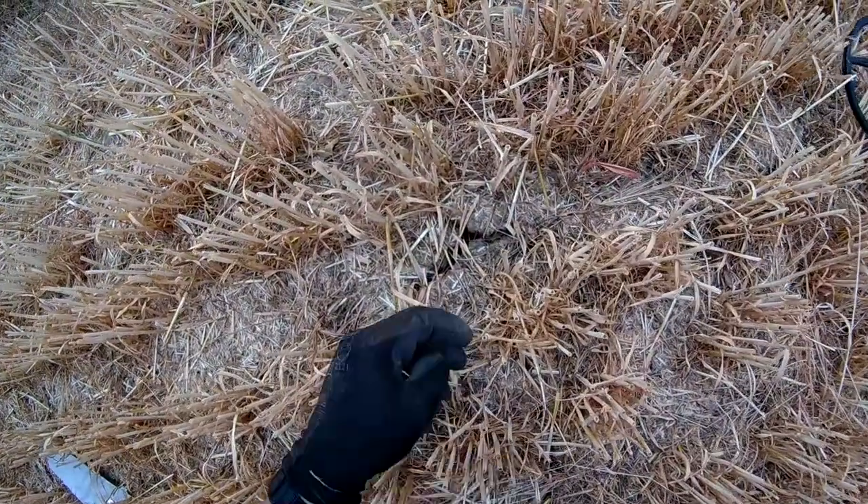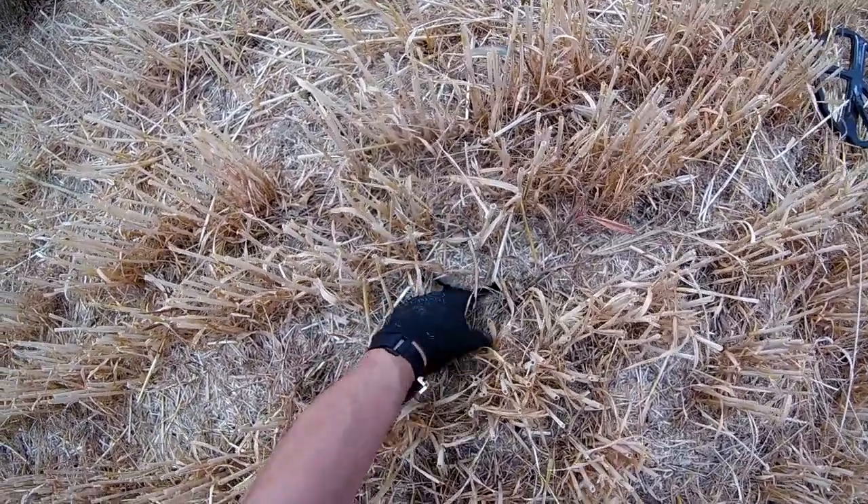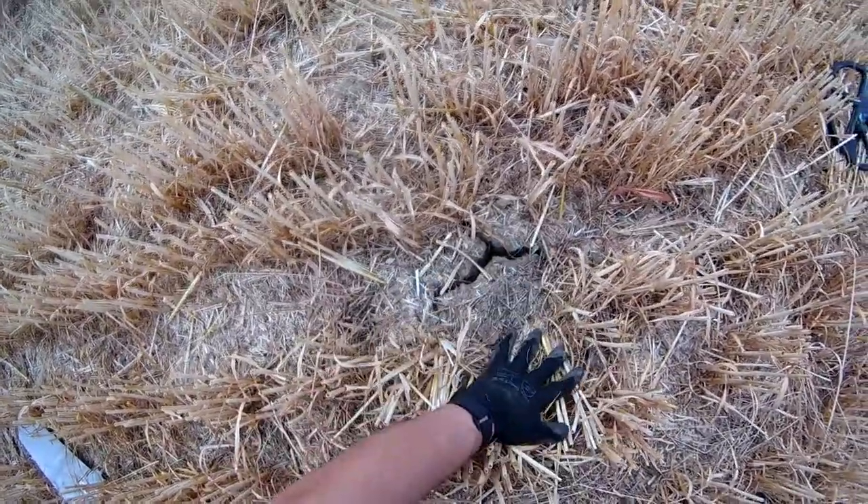Look at that — can you see that? You can literally get your hand inside these cracks. Ridiculously dry. We really need a good rain.